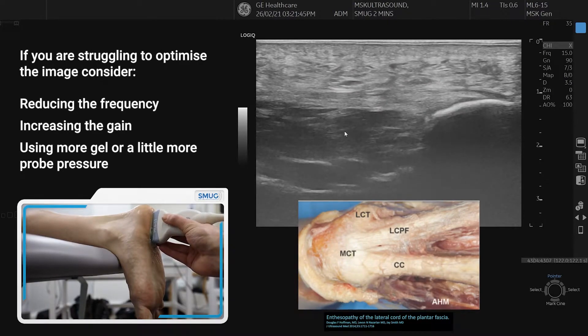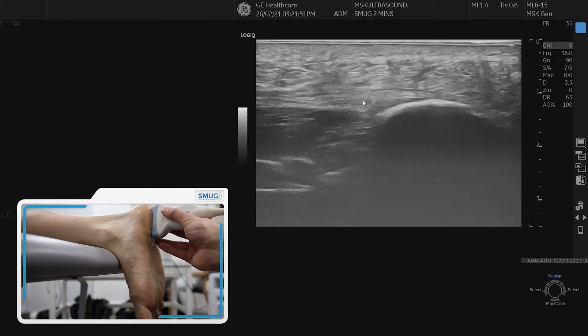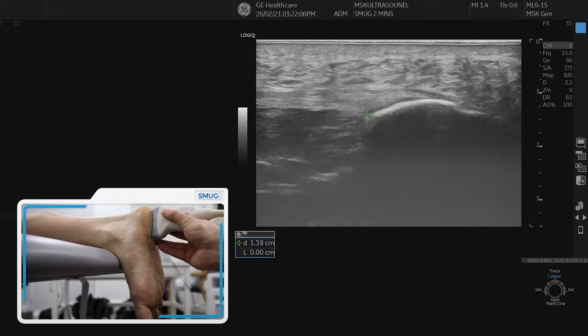Underneath the plantar fascia you've got your flexor digitorum brevis. Look carefully for any tears — any discontinuity in the fibular pattern — but also look for any thickening as it comes onto the calcaneum, which may indicate plantar fasciitis. When measuring, we generally measure just at the most distal aspect of the calcaneum; normal plantar fascia is around four millimeters, and you can compare that to the other side.